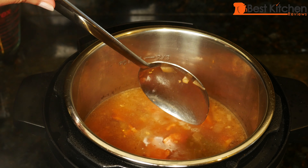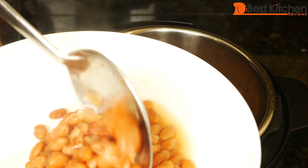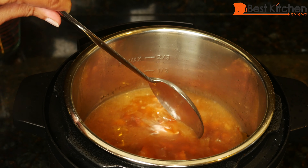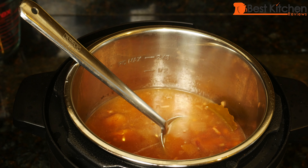Now if you want this to be thick, what you can do is take most of the beans and the bacon out, leave some of the beans in here and just mash them. Or you can leave this open, turn on sauté, and reduce the liquid.